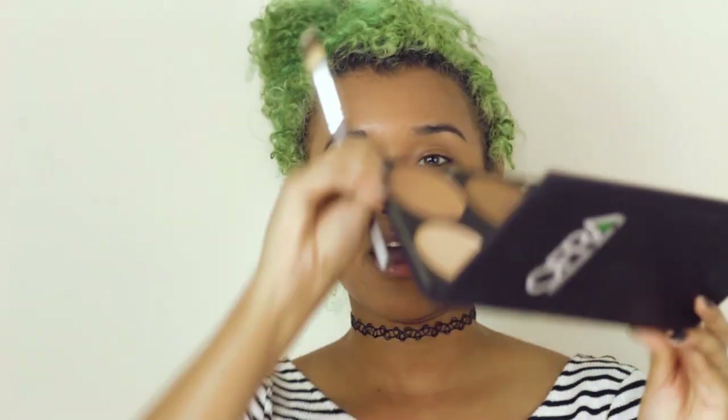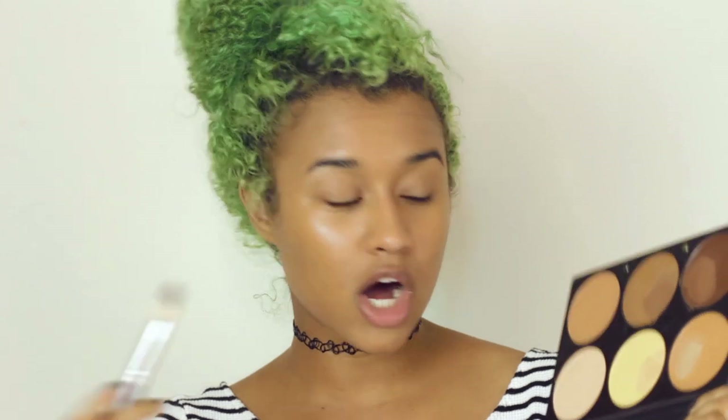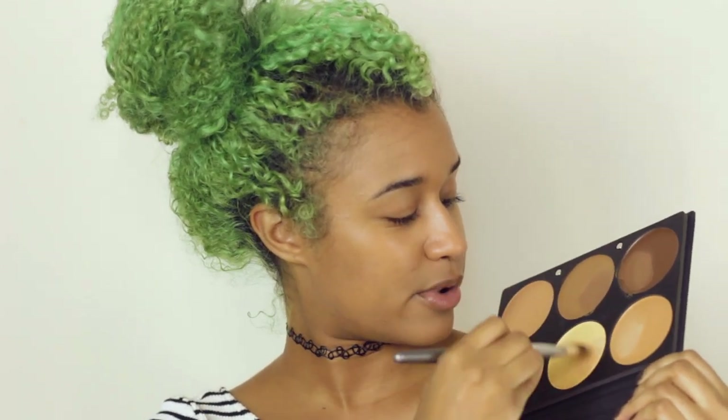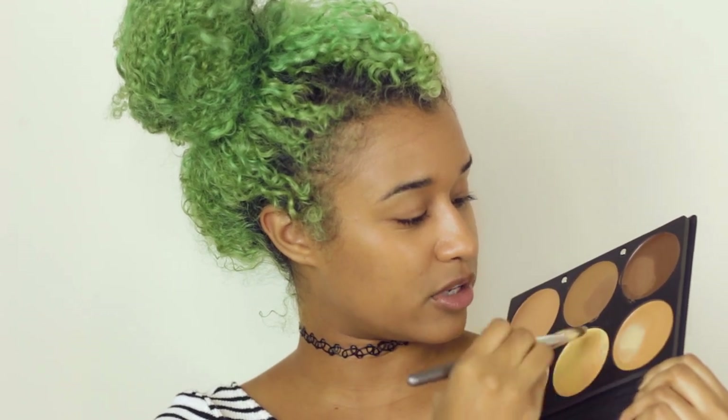So if you're into arts and crafts this should be fun. I have this contour palette from Ofra and you can mix together shades to get your perfect highlight and contour. I like to mix the medium shade — that's kind of my color — with the yellow which is a lot lighter, and together it makes a really good highlight.